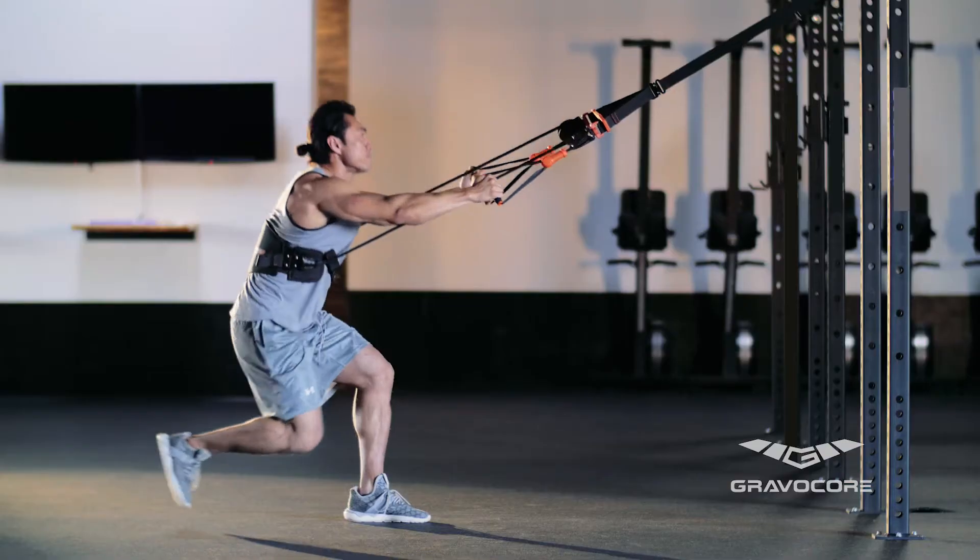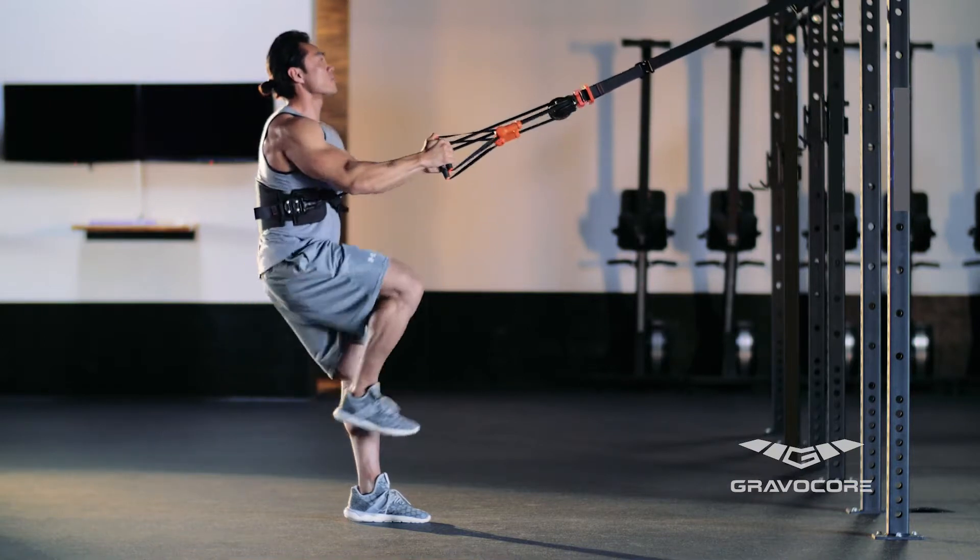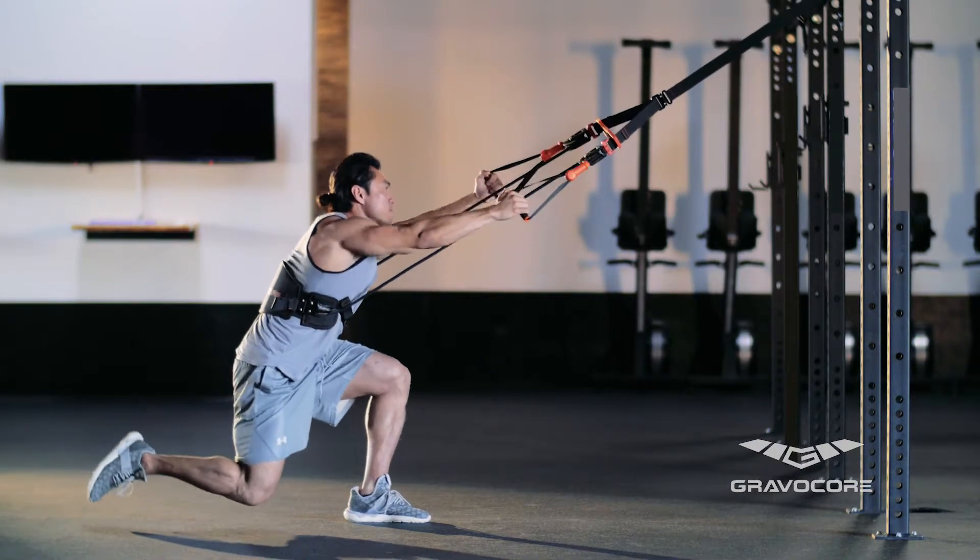To complete the exercise, alternate the position of your right and left leg. Complete as many reps as desired while maintaining proper form.